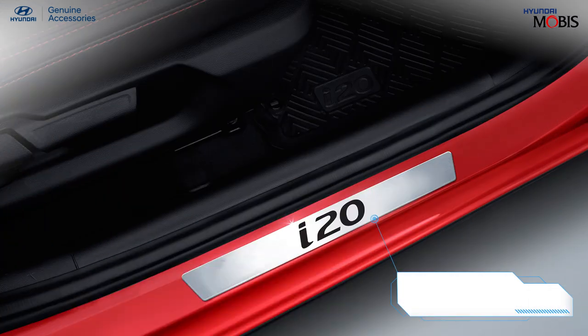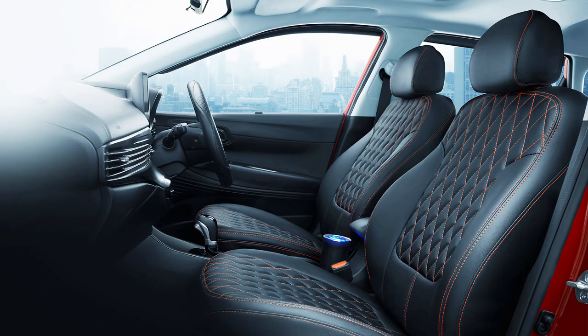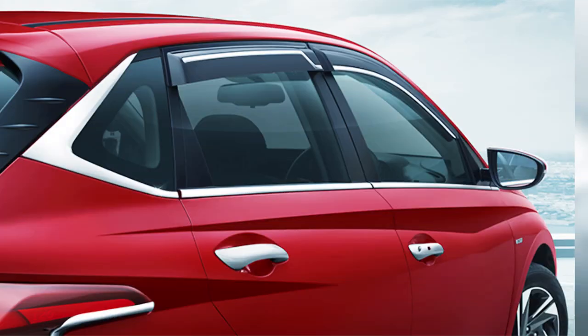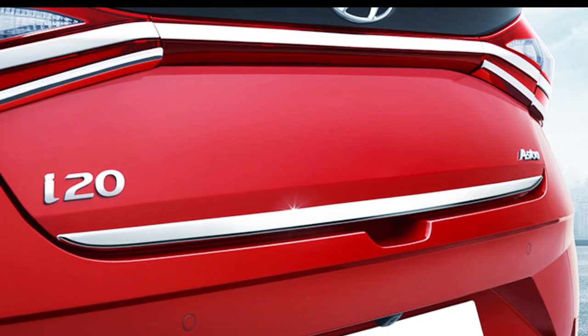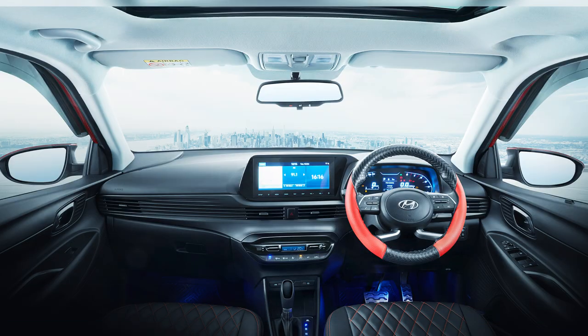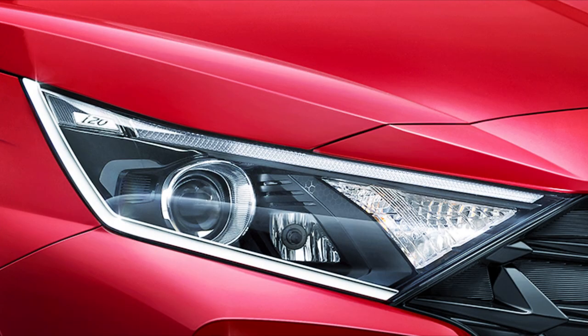Add a smooth finish to your car entrance with Hyundai genuine door sill guard and protect it from unwanted scratches. Enjoy every ride in your all-new i20 with an elegant interior and exterior range of accessories by Hyundai Mobis, an exclusive partner for Hyundai genuine parts and accessories.